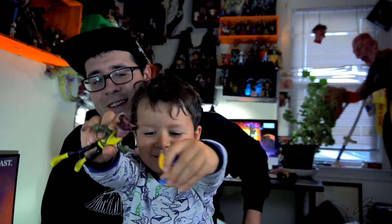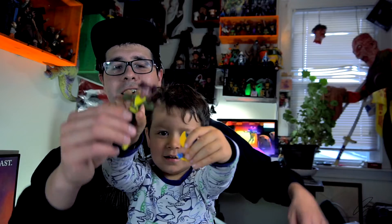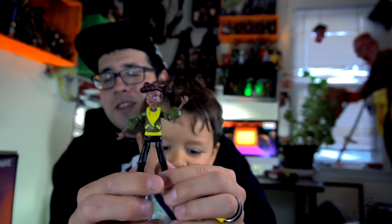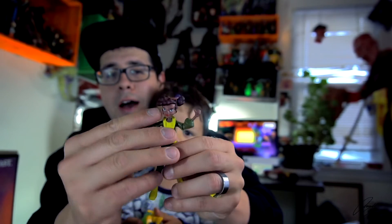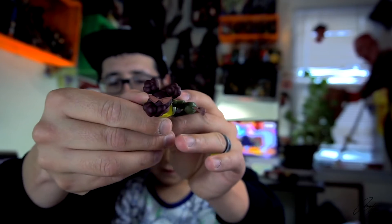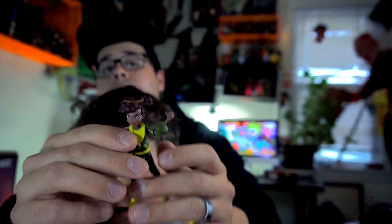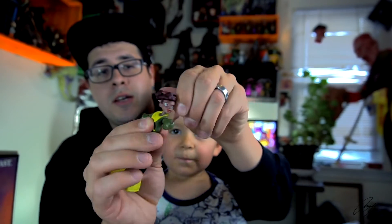Let's take her out of the package. Here's the new April O'Neil - she normally wears glasses in the show. I don't know why they didn't sculpt them over her face; they decided to sculpt them over her head like they were sunglasses. That's my biggest complaint so far.